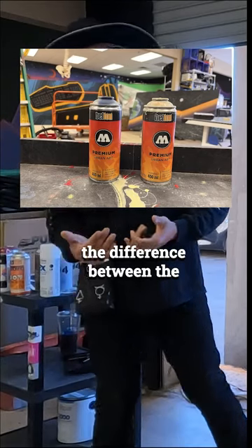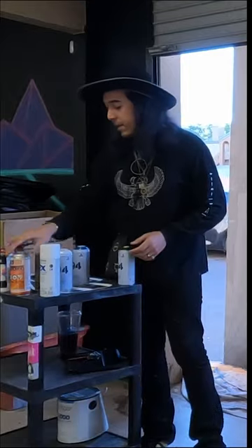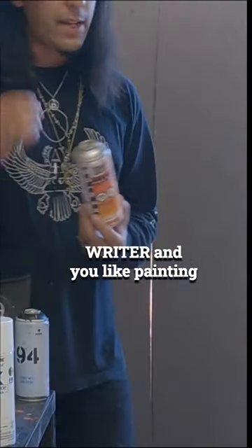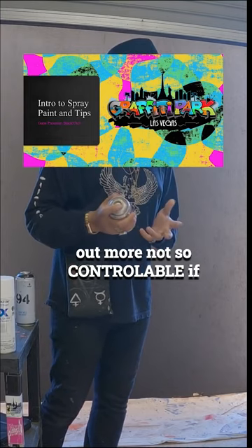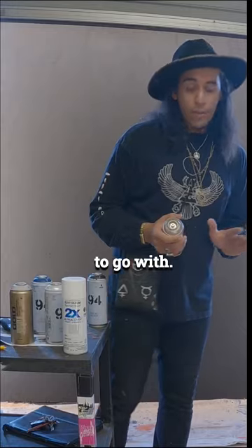The Montana is a different brand from Molotov. The difference between the types of paint is honestly feel. Molotov has more of a — if you're a graffiti writer and you like painting fast, you like paint shooting out more, it's not so controllable. But if you like the feel of working quickly, Molotov is a great brand. It really is a feel thing.